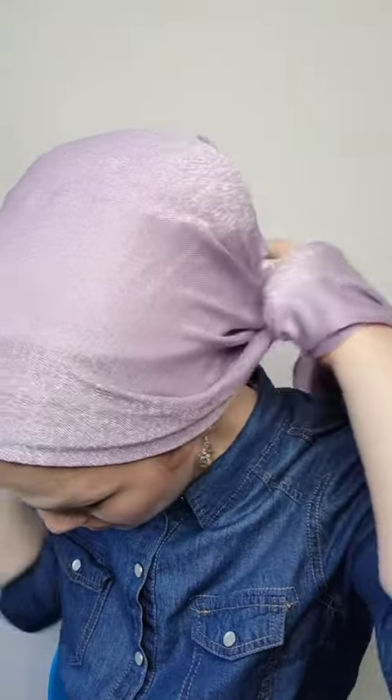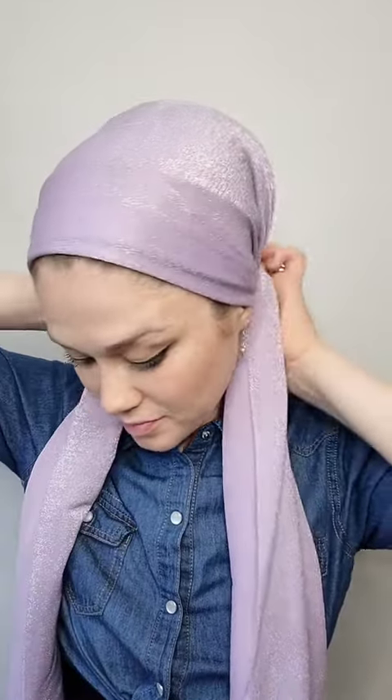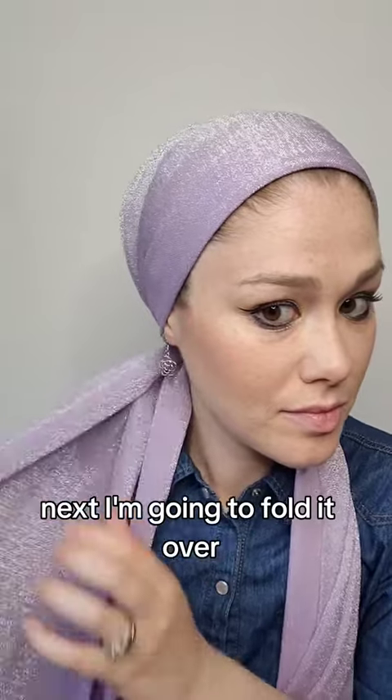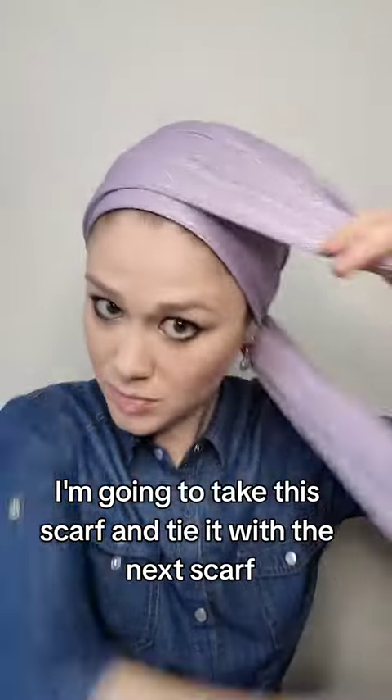Next, I'm going to fold it over. I'm going to take this scarf and tie it with the next scarf, then put it in the back.